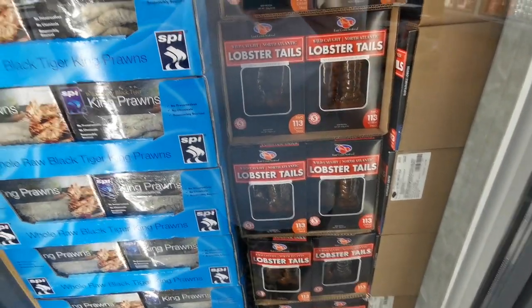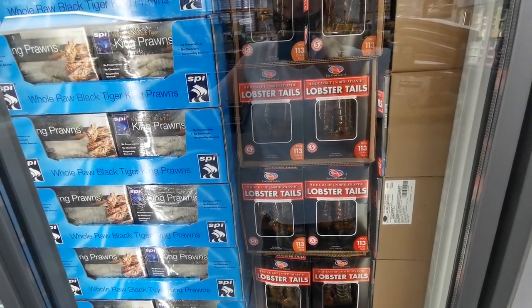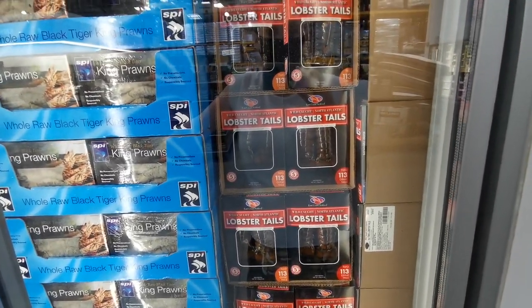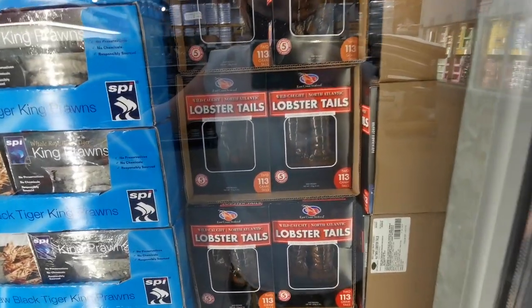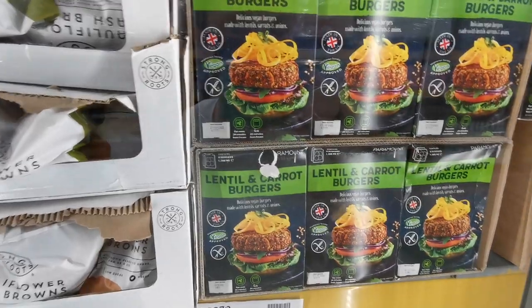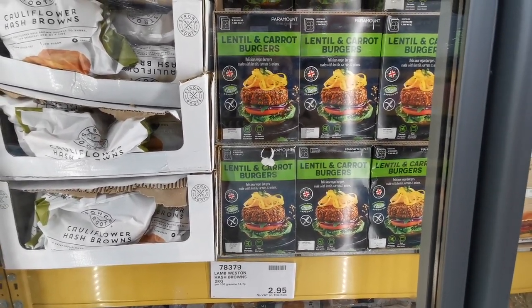If you're a seafood fan like we are, they've got wild caught North Atlantic lobster tails - raw, two for £12.99. I've just bought these new lentil and carrot burgers - you get eight in a pack, 1.35 kilos, for £6.99.